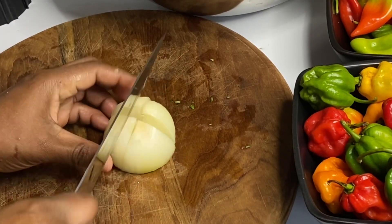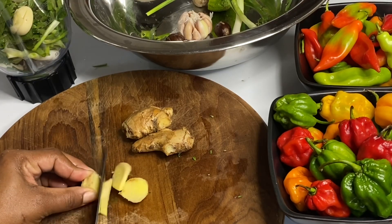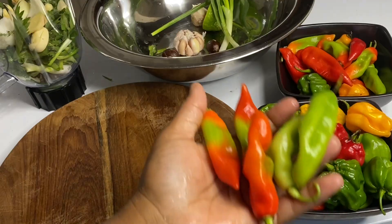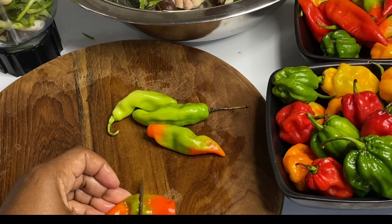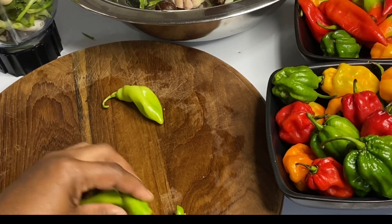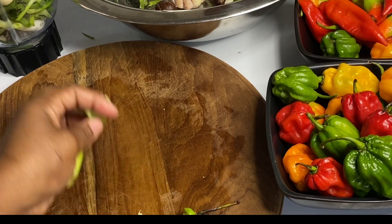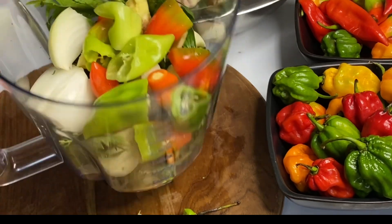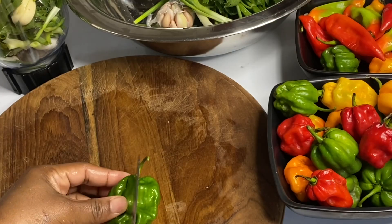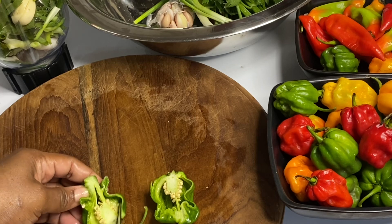A jerk marinade has layers and layers and tons of delicious flavors. Now in with some chopped onions — full ingredient amounts will be down below in the description box. A few pieces of ginger, some pimento peppers, which are not spicy at all but very very flavorful. This is optional as well.